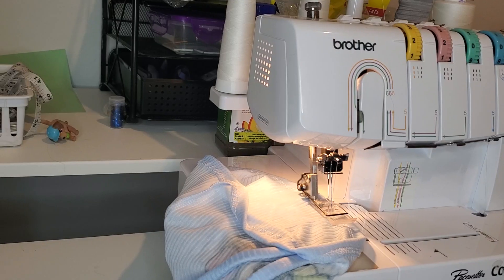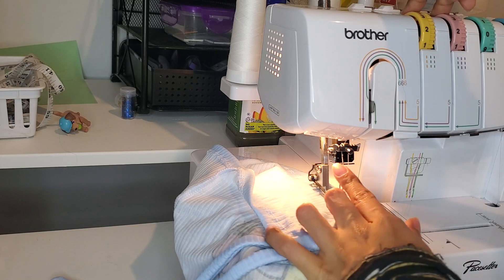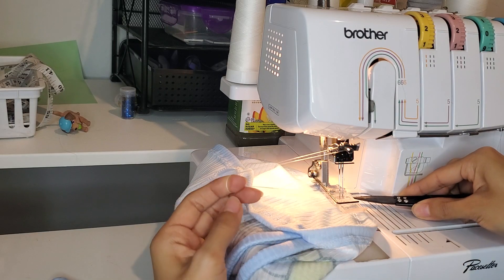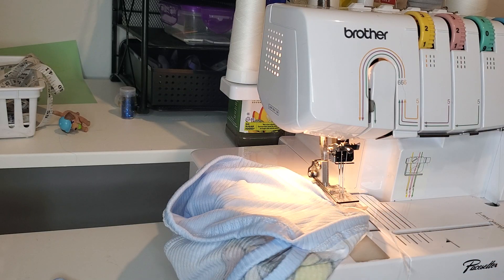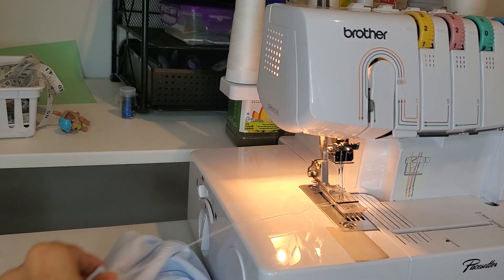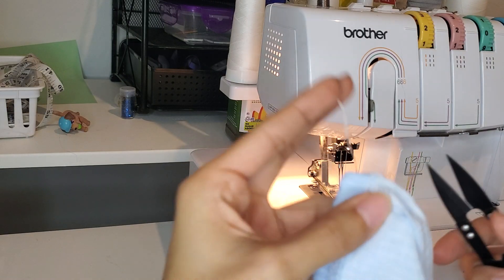Now we're going to release our threads. In the olden days when I didn't have a tripod this was hard to showcase, but now I do. All I do is hold these two tension release buttons, pull the threads forward, fish them out from under the presser foot, snip them right in the middle, then jerk my fabric to release it and pull it out. Then I snip it right where the threads end.